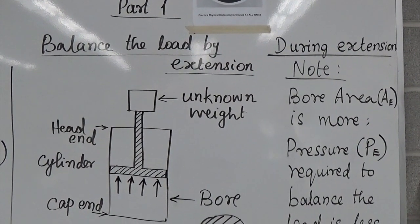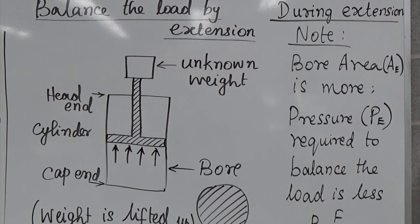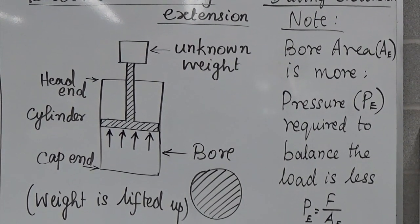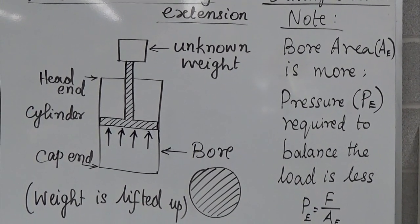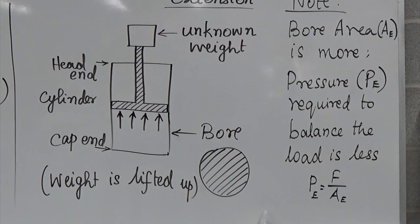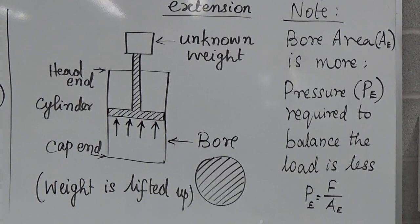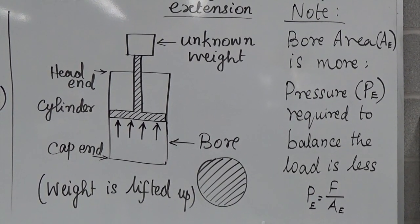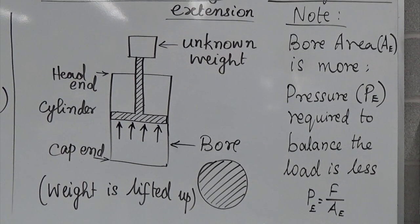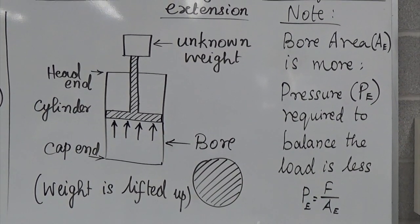Part 1 of the experiment is to balance the load by extension. The unknown weight is mounted up and it is going to be lifted up. To balance it you need to lift up and down a bit and find the correct spot where it is balanced. During extension, note that the bore area is more, and so the pressure required to balance the load is less. The reason is pressure and area are inversely proportional. So P_e = F / A_e; since A_e is more, P_e is less.